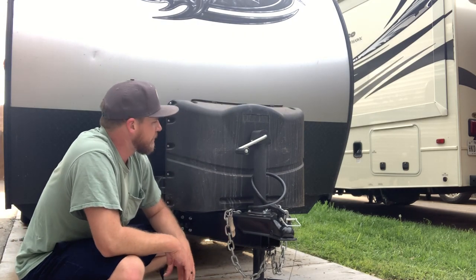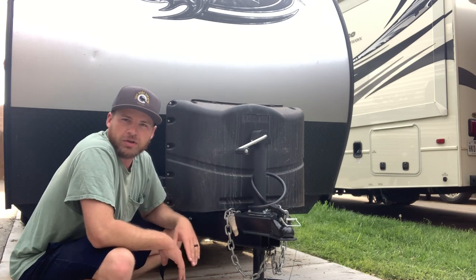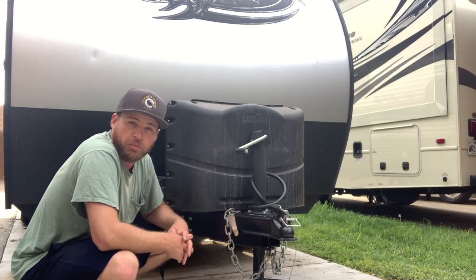There you go — simple enough. Nice little upgrade to keep us going longer without having to worry about propane.